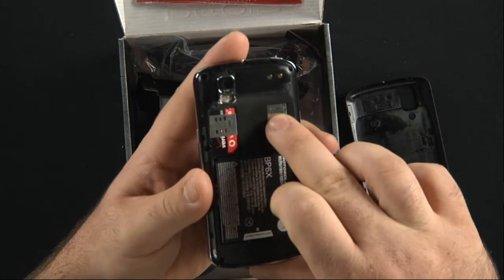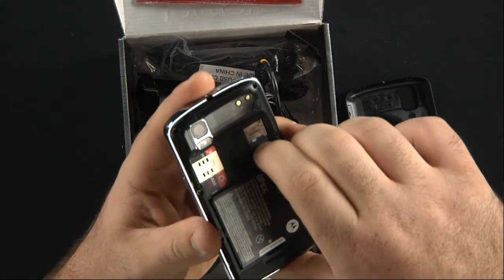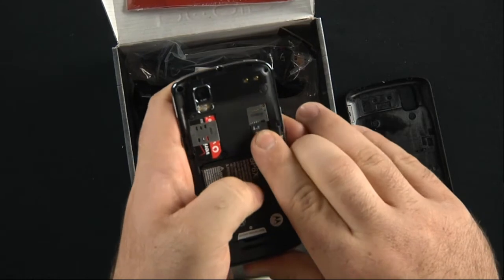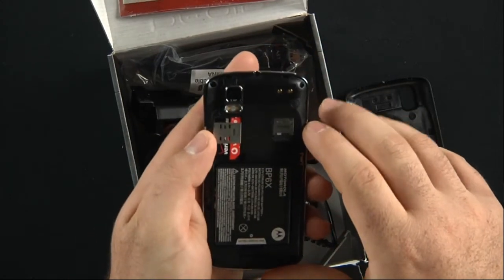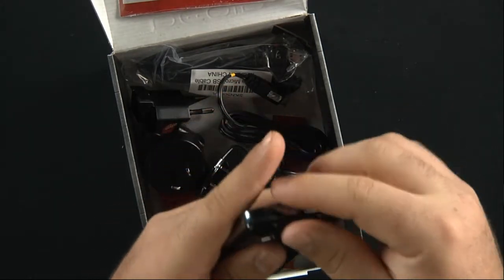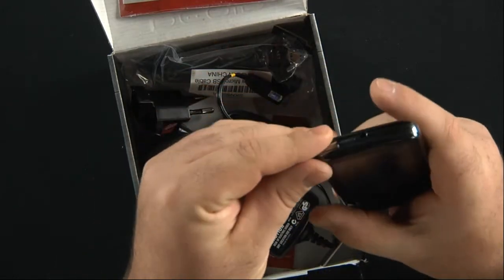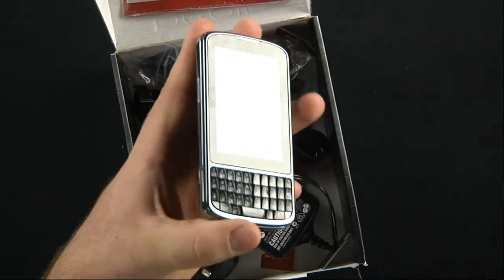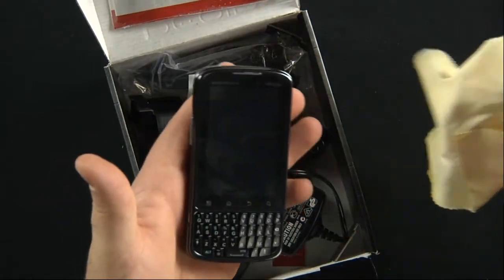It has two gigabytes of internal storage with another two gigabytes via the micro SD card pre-installed. There's a five megapixel autofocus camera with dual LED flash, though it only offers DVD quality video recording at 30 frames per second — it's not going to do 720p HD, which we've come to see as almost a standard. Let's turn this on. It does seem to attract fingerprints fairly well; I've only been playing with this for a couple of minutes and it's already fingerprinted up.